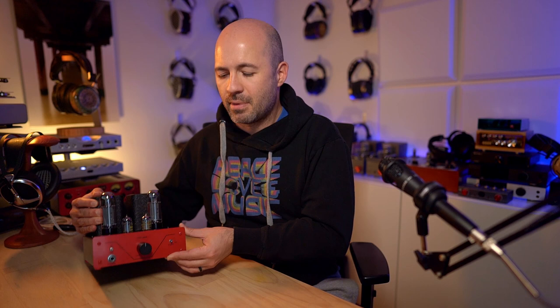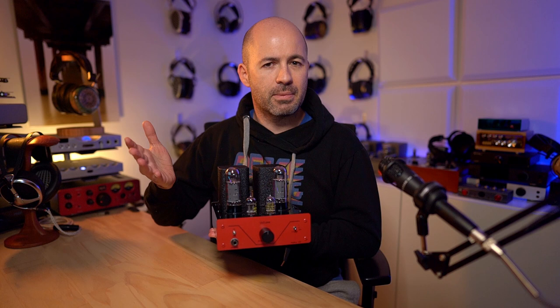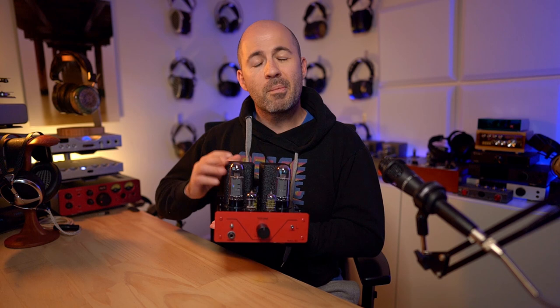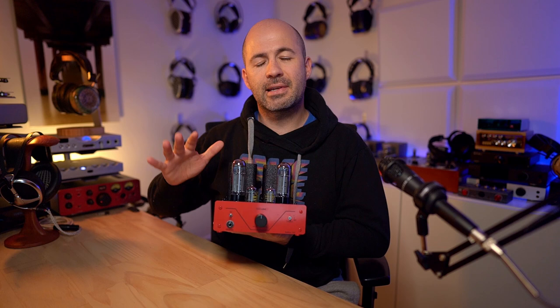Then things start to get interesting. Over here we've got an input switch — nothing special in that it has options one and two — and two pairs of RCAs on the back for input one and input two. But we've also got Bluetooth. The SE5 is a Bluetooth-enabled tube amp, meaning you can stream music from your smartphone to the Bluetooth module and have an all-in-one tube-based streaming solution, with no other wires or sources needed.